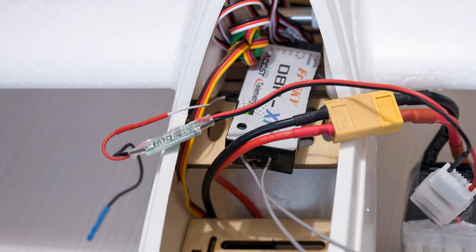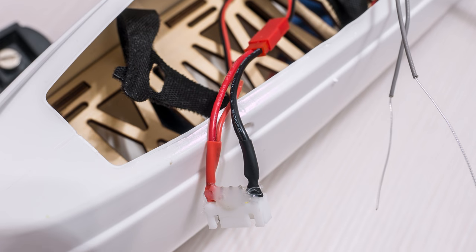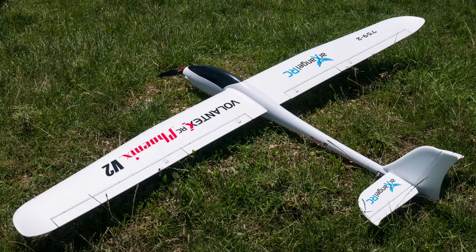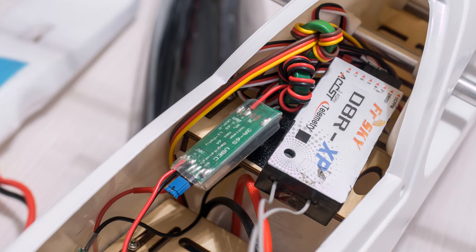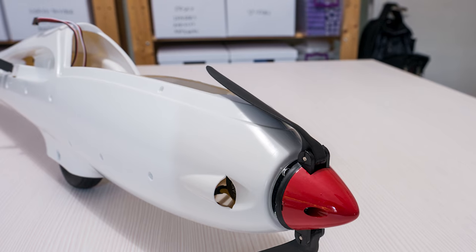When adding the receiver I also added an FrSky voltage sensor and some cables for an external UBEC, because this is a large plane with six servos, two of which are flaps, so it will definitely need a better BEC than what is in that 30A Volantex ESC under the battery plate. Getting the plane ready for flight should not take long — around 30 to 40 minutes.